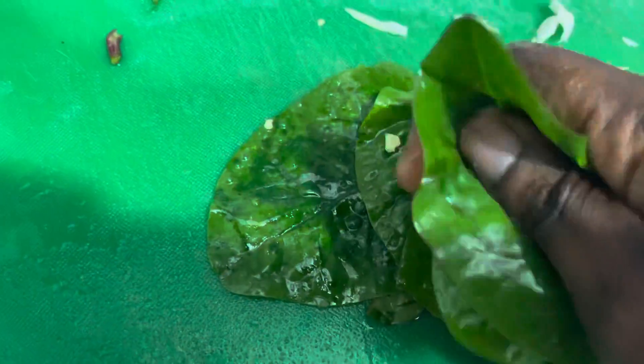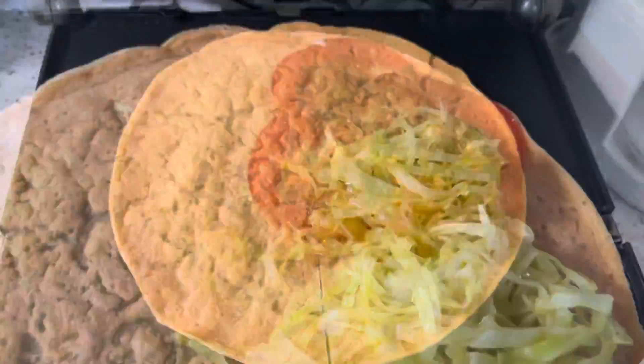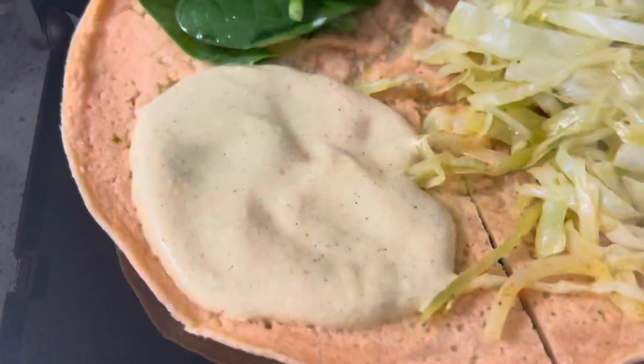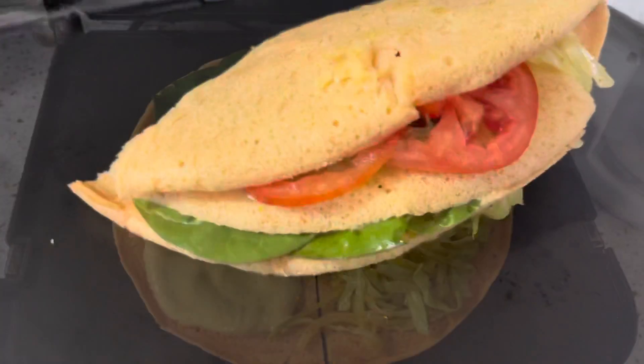Add your cabbage, add some salsa, add your massaged spinach, and some cashew sauce. Fold and grill.